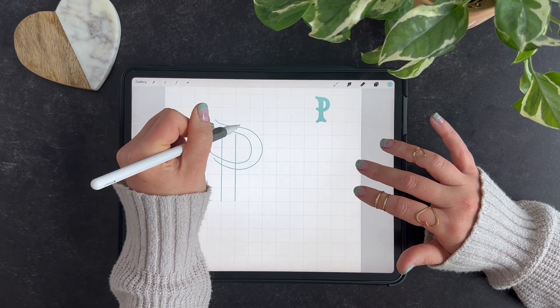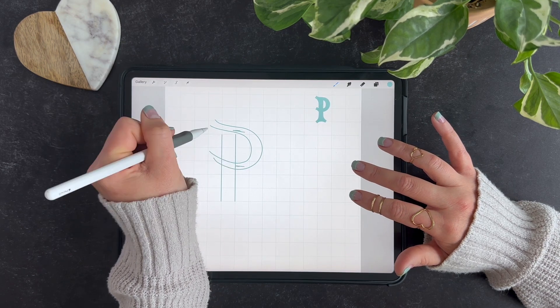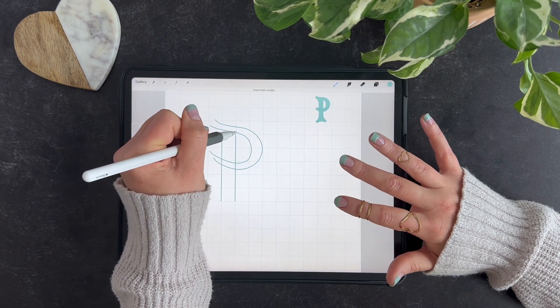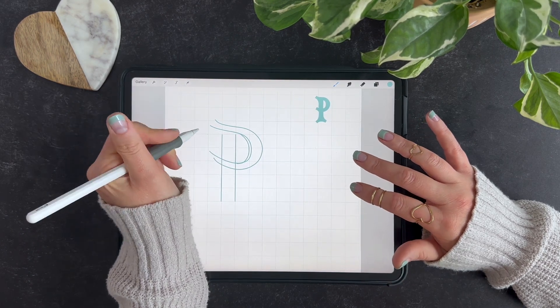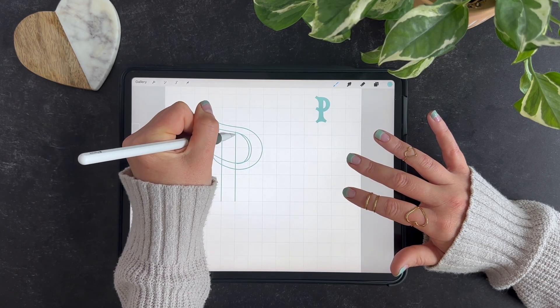I want my width in this area to be a little thinner than here and here. We can kind of eyeball that and then touch it up. We'll use this first sketch as our template layer and then kind of redraw it after we get a better idea of how it looks.